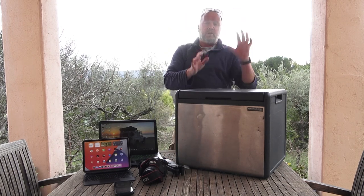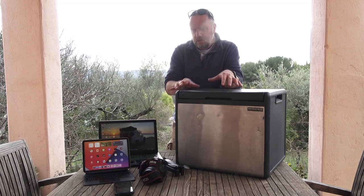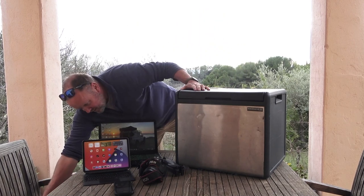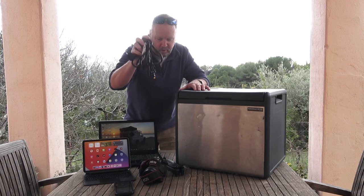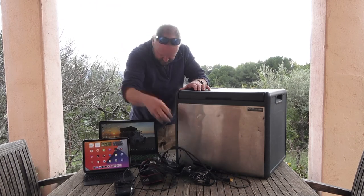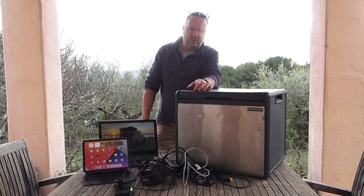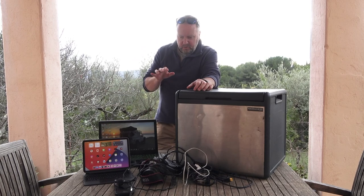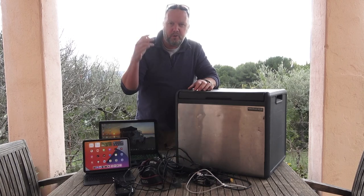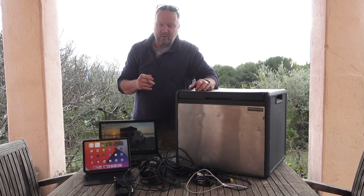That's all weather gear. It'll all fit in your van and you can travel around and be cool. But what is powering these things? You've got a lot of other cables and stuff lying around — but how are you going to charge this? Where is this going to plug into? A really long extension cable? No.